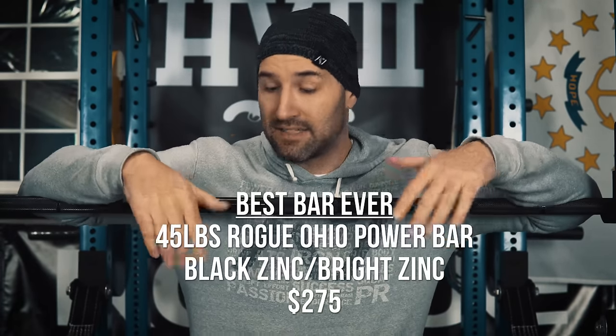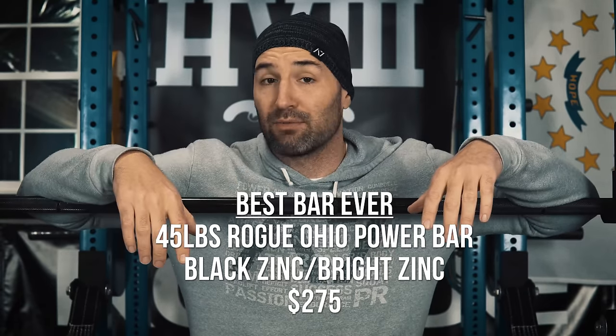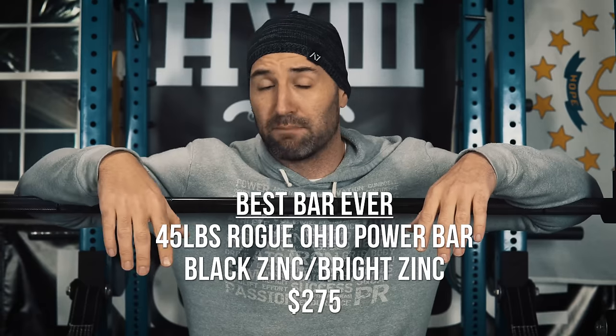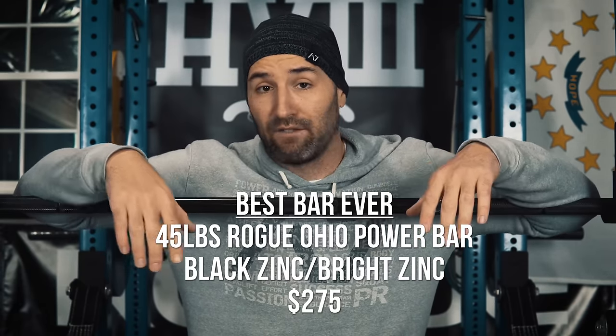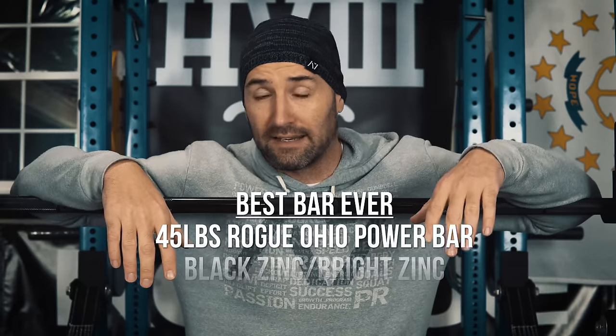However, when you bring in the fact that there's a 45-pound version — and most people watching this are lifting in pounds — that has the same actual specs as this bar, has the slightly wider collars, and comes in at $375, which is $50 less than the Westside Power Bar, I do think it's the best bar overall and the one I would recommend to anybody. It has that nice black zinc finish with bright zinc collars, it's going to last a long time, and it's a fantastic bar at a fantastic price.